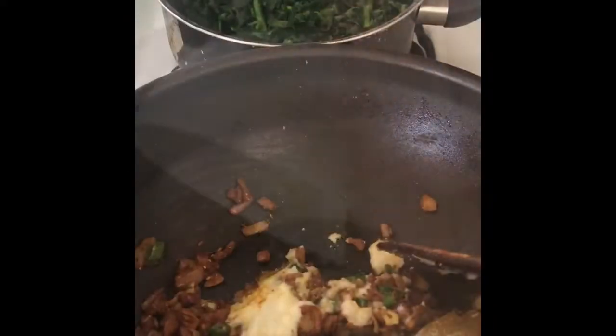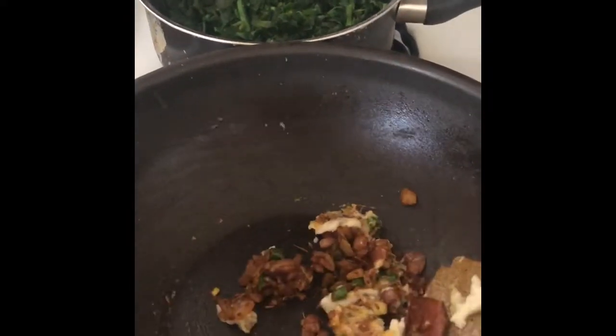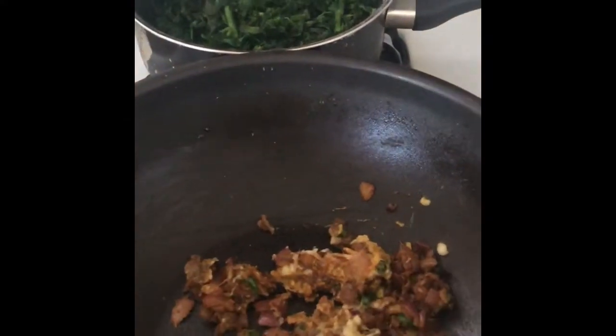Here goes in the ginger garlic paste. Mix it well and cook it for half a minute on low flame.